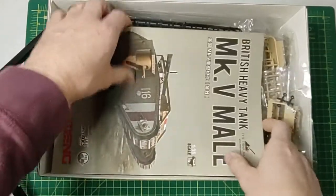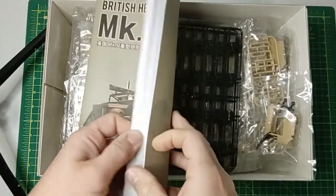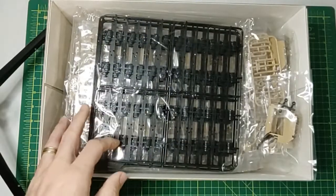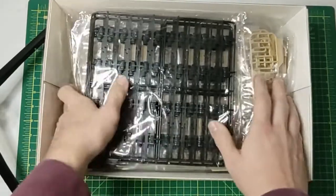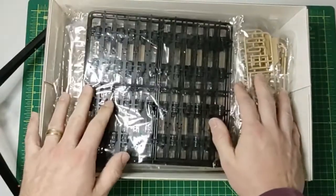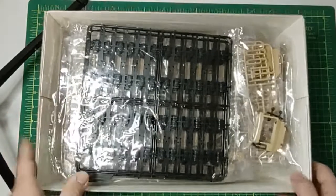Opening the box, we have the instruction manual which is a book in itself, and we are jam-packed with sprues — it's a lot of plastic.